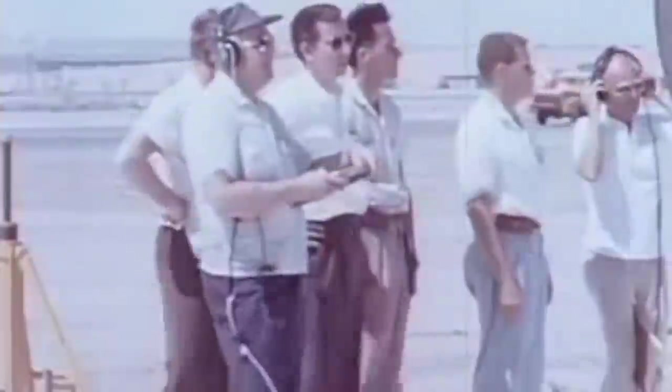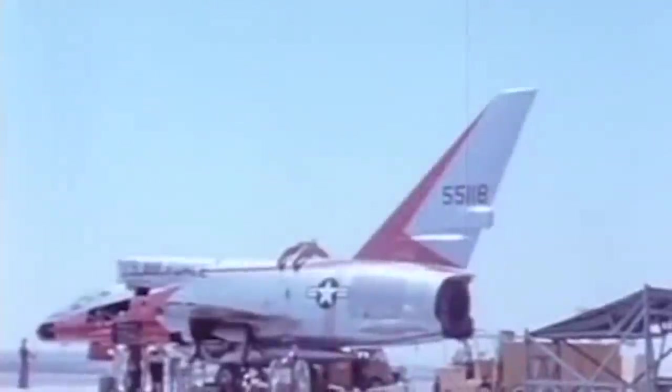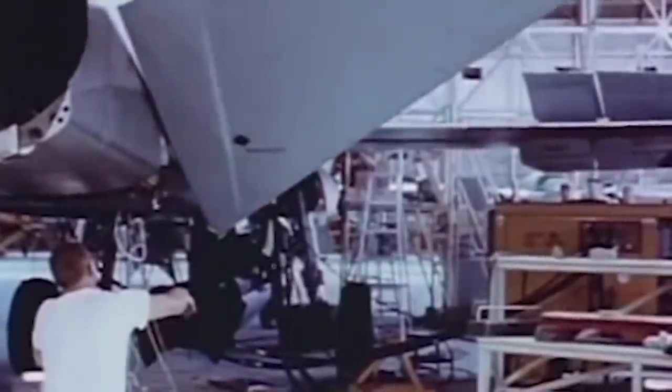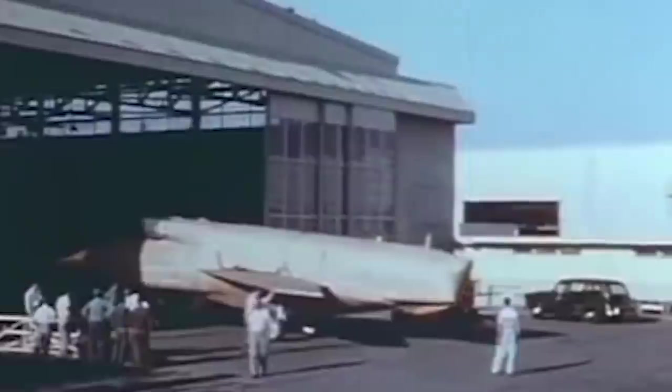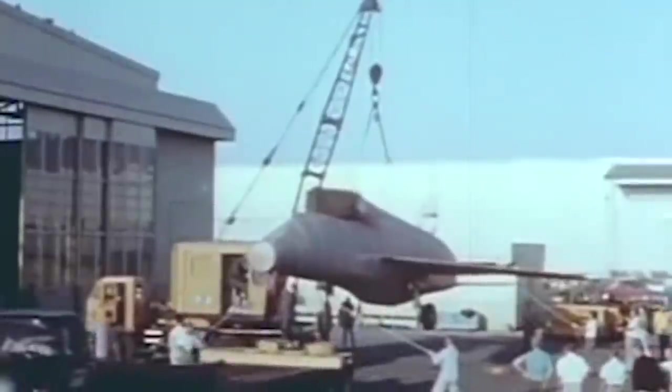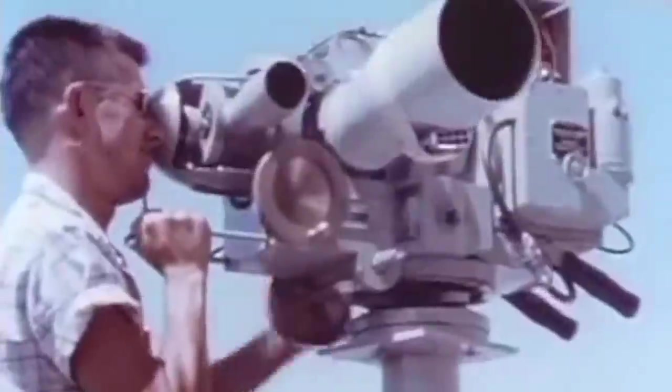While North American was finishing the first prototype, the company proposed a two-seat version of the F-107 in which two crew members would be seated in a single canopy and an extended forward fuselage. However, none would ever be built. In August of 1954, the Air Force confirmed that in addition to the three prototypes, the company was cleared for a pre-production order of six additional F-107As. The first F-107A prototype took to the skies on September 10, 1956 from Edwards Air Force Base in California, with North American's chief test pilot Bob Baker at the controls.